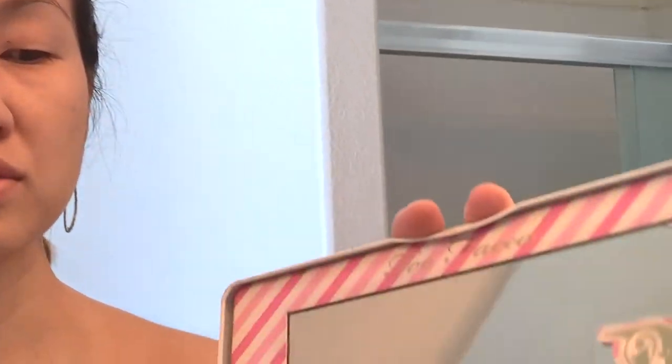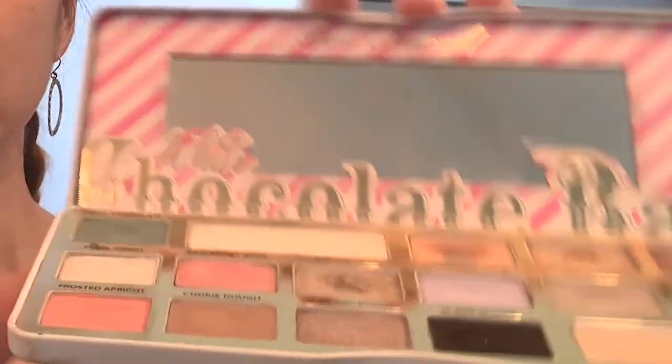I've seen people split their lid into three sections, but I tried that and I don't think it looks great on me, so I'm actually just going to be splitting it into two sections. For the inner third I'm going to be using the raspberry rose shade, and for the outer part of the lid I'm going to be using the mint chocolate. But before I start putting all these colors on my lid, I'm first going to apply a foundational base color — the cake powder shade right here — and just dust that all over my lid.